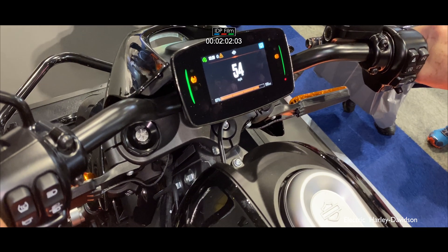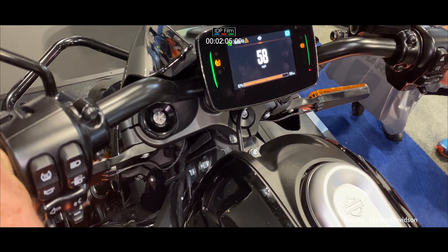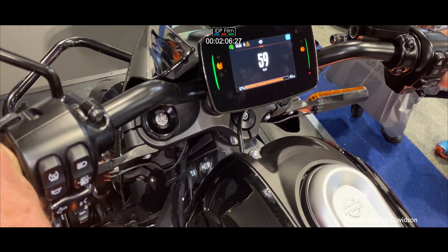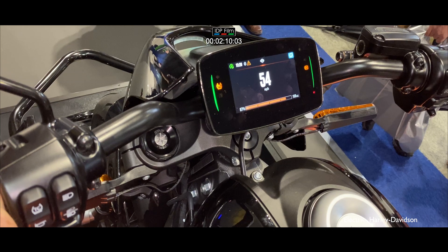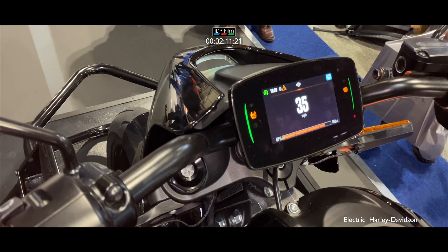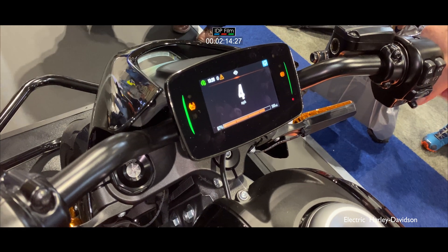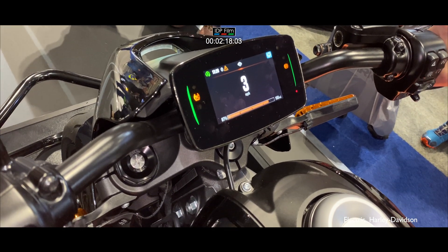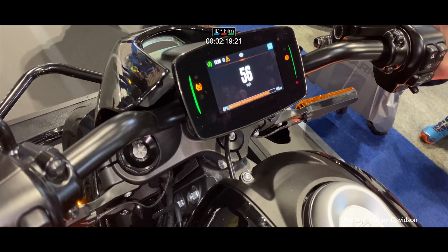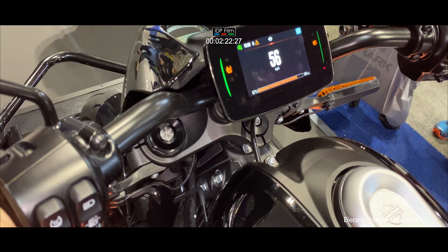This bike will accelerate in this mode from 0 to 60 on the road in three seconds. On the rolling road it will accelerate 0 to 60 in one second. Roll off and take it down to zero, then accelerate hard through it at 60mph — and there it is: massive, instant acceleration.